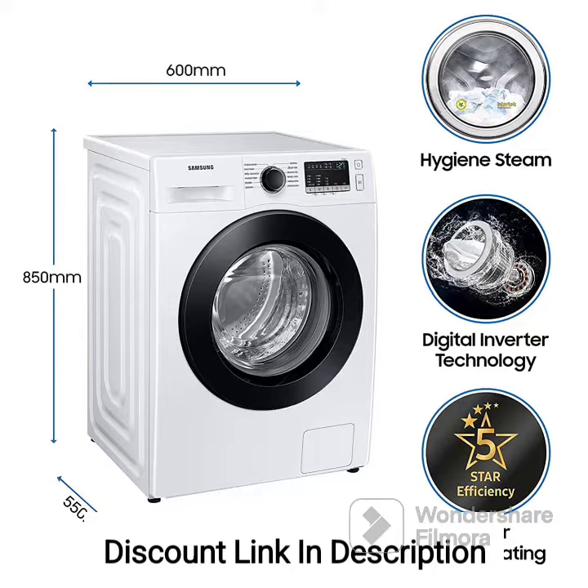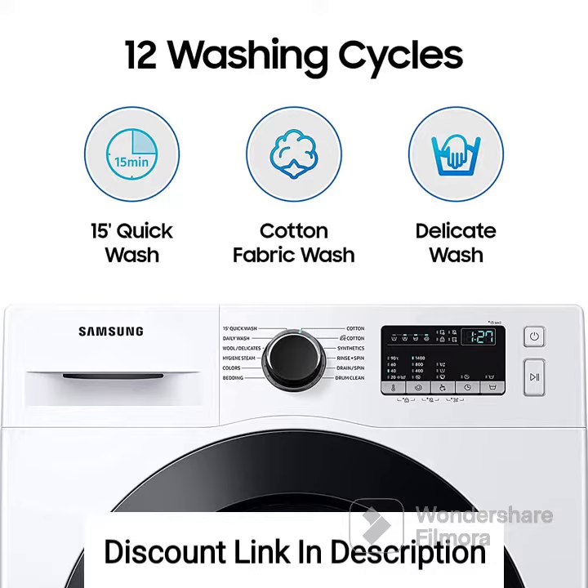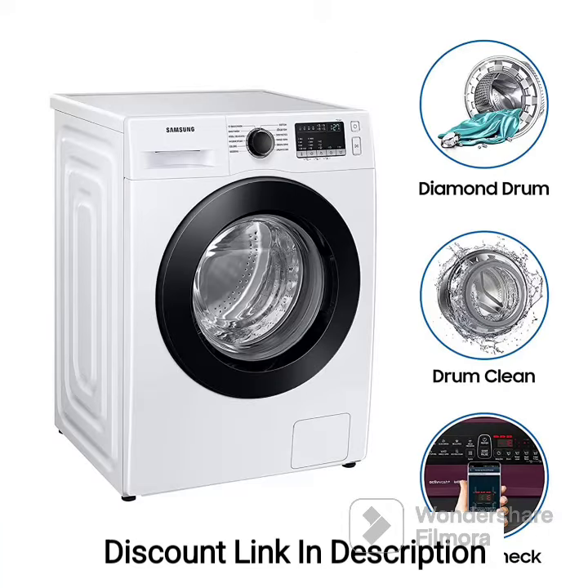8kg Capacity: The washing machine has a capacity of 8kg, making it suitable for medium-sized households and accommodating a moderate amount of laundry. It has been awarded a 5-Star rating for energy efficiency, indicating its low power consumption, which helps in reducing electricity bills and is environmentally friendly.